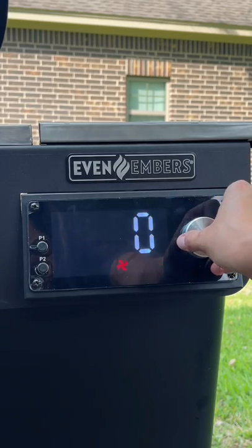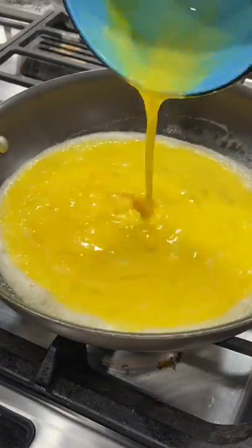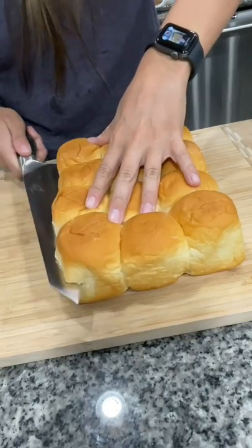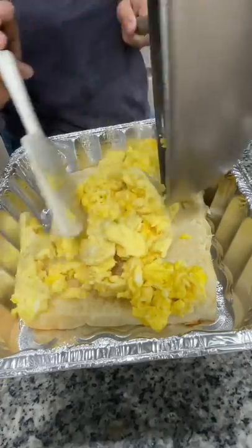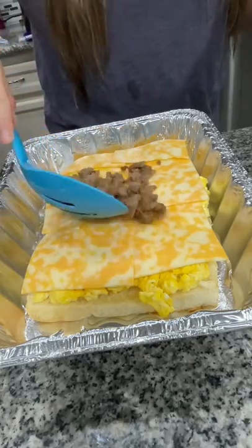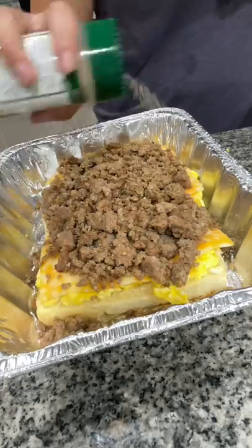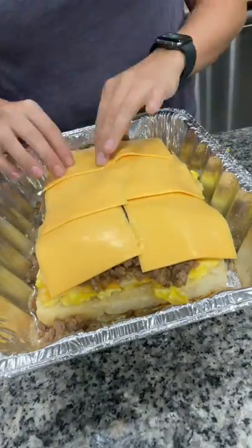Here's how to make some smoky breakfast sliders. Begin by preheating your smoker or oven to 350 degrees. Brown one pound of breakfast sausage and scramble up eight eggs. Take a 12-pack of Hawaiian rolls and slice in half. Place the bottom in a foil tray, add your scrambled eggs, and top with some Colby Jack cheese. Then add on your browned sausage seasoned with some Everglades seasoning.